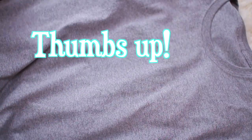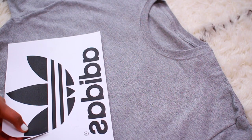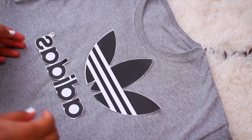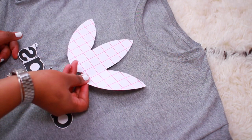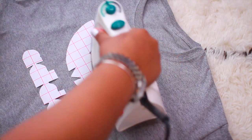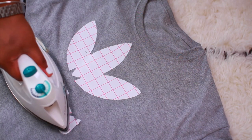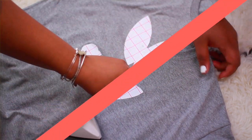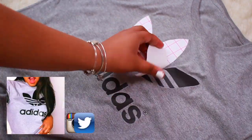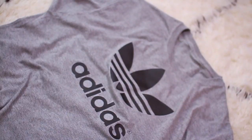Next I made this Adidas shirt that's just like the ones from Urban Outfitters but super cheap. I got a plain shirt from Hobby Lobby — you can get a nice one from American Apparel if you want. Then I printed out the Adidas logo, cut it out, flipped it onto my shirt, and ironed it on. It's really simple and you get a cool Adidas shirt that's normally like $40 at Urban Outfitters for about four dollars. You can use it as a swimsuit cover-up for spring break or just as a shirt since these are super trendy right now.